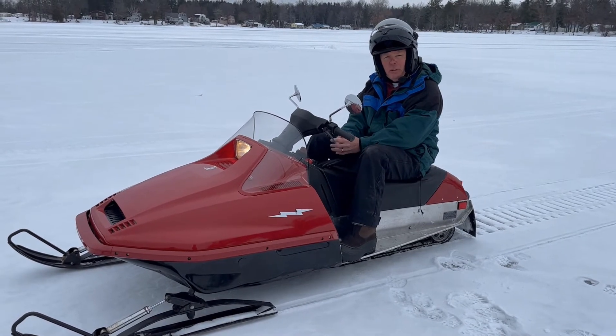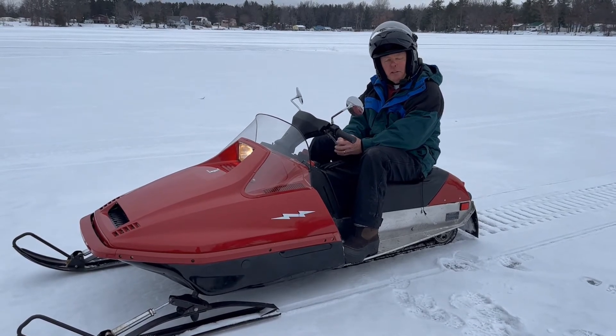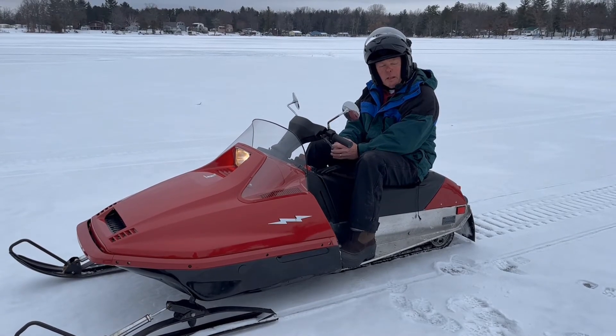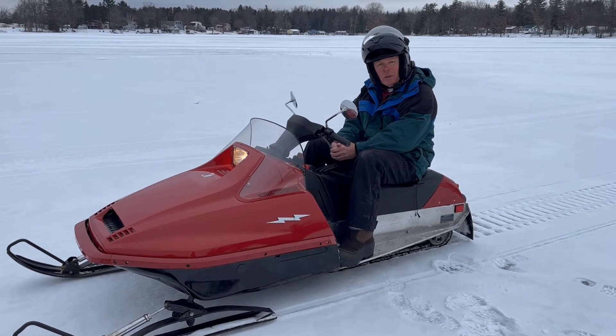Today we're going to do two tests with the electric snowmobile. I'm going to repeat my top speed test, and second, I'm going to try to videotape the electrical instrument to show how much current I'm drawing when I do top speed.